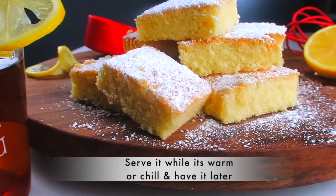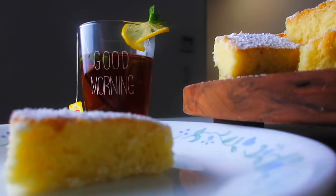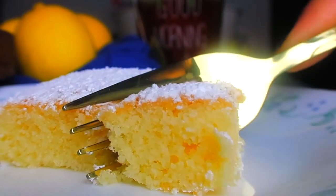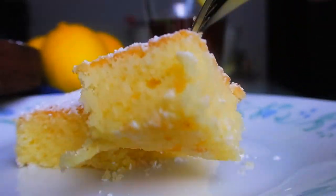Pound cake gets its name from the fact that we use a pound each of flour, butter, sugar, and egg. Pound cakes are rich, moist, simple, dense, delectable, and elegant.